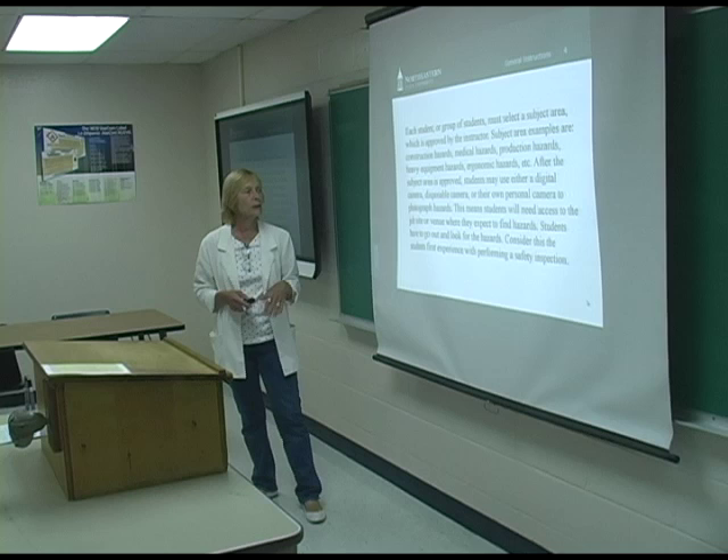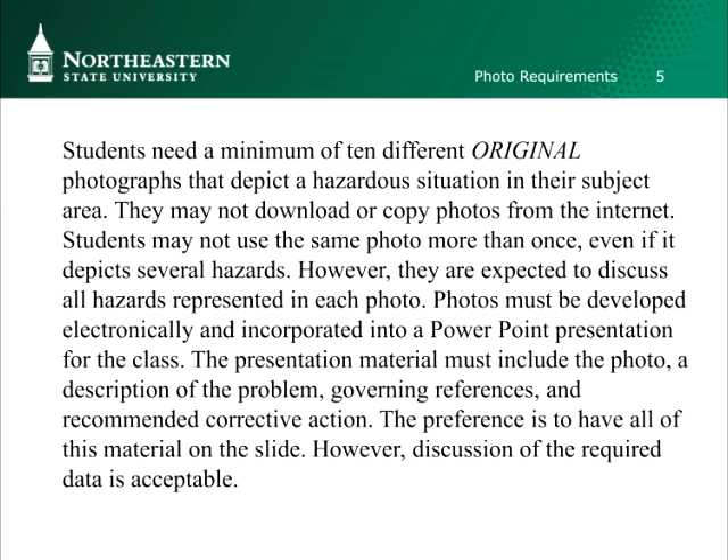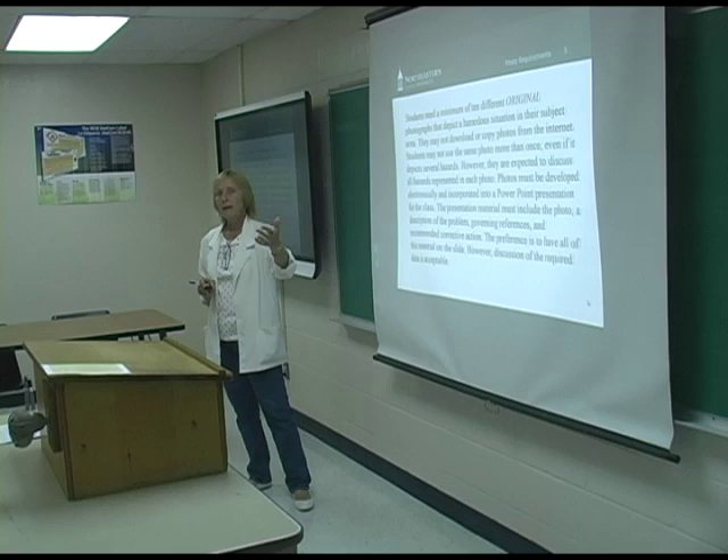Students have to actually go and do an audit — an inspection in their chosen area — and take photographs. It's kind of their first experience with actually doing a safety audit and documenting their findings. I have large classes so I limit the number of pictures to 10, and they've got to be original photographs — nothing downloaded from the internet. I want them to go take the pictures because that's a big part of the experience. They may not use the same photo more than once, even if it has more than one thing wrong showing in the photo.